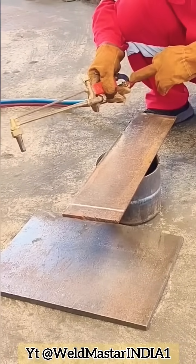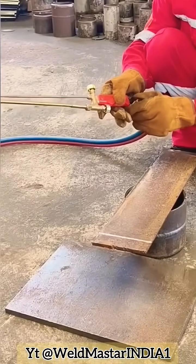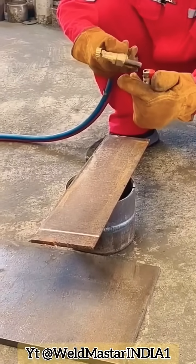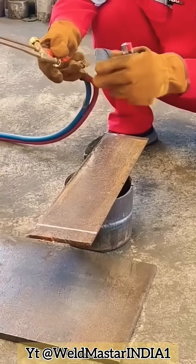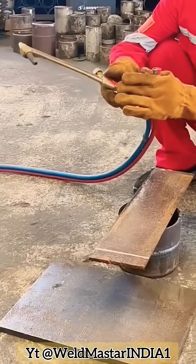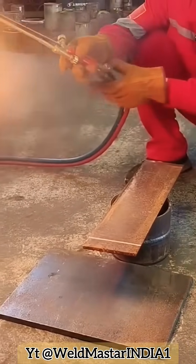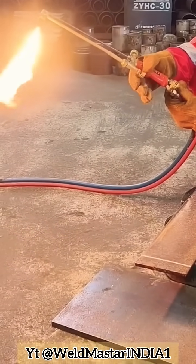Step two — lighting the torch. First open the acetylene knob halfway, then open the mixer knob halfway. Use a lighter to ignite, but do not point the lighter directly at the nozzle — otherwise it can burn your hand. Place the lighter near the side of the nozzle to ignite.